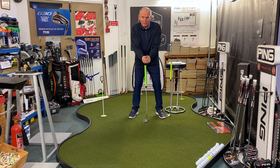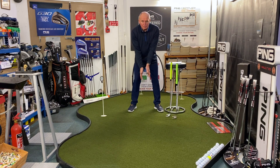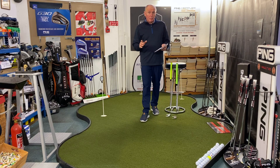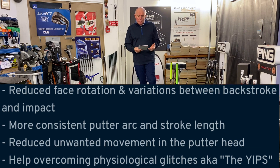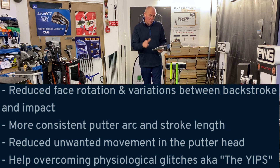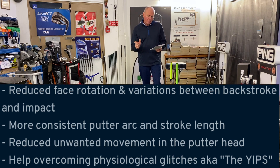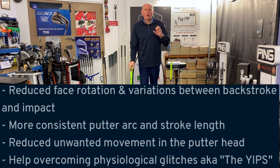With the hands and arms locked into position, think about the effect on the putter face — it's going to stop that face opening or closing. Here are the key bullet points of the system: turning both palms up reduces mobility in the joints of the hands and arms, resulting in reduced unwanted movement in the putter head, more consistent arc and stroke length, and reduced face rotation.